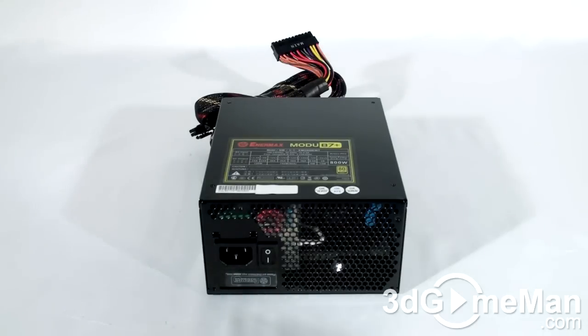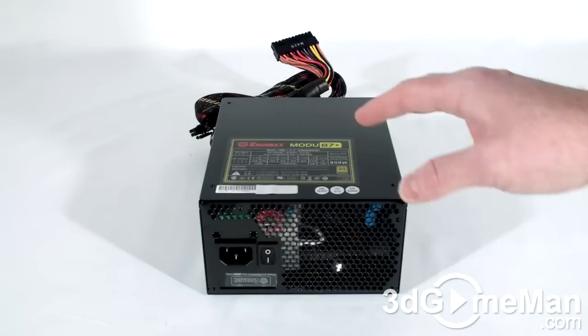The Modu 87+ series of power supplies are currently available in five wattages: 500, 600, 700, 800, and 900. I'll be reviewing the 800 watt model.